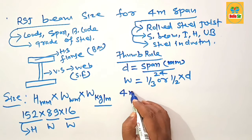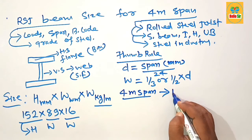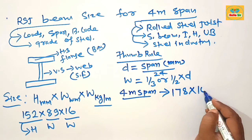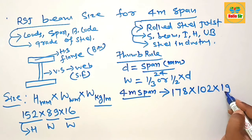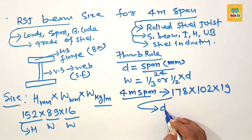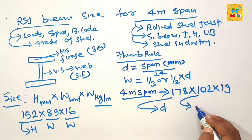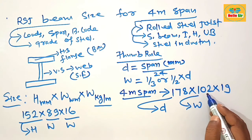For a four meter span, you need something like 178 × 102 × 19. This includes a depth section of 178mm, a flange width of 102mm, and a weight of 19 kg per meter.